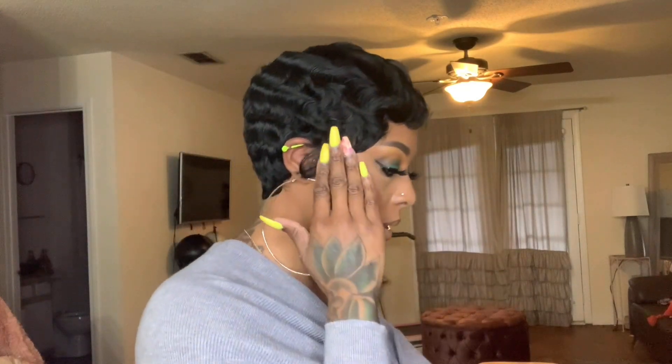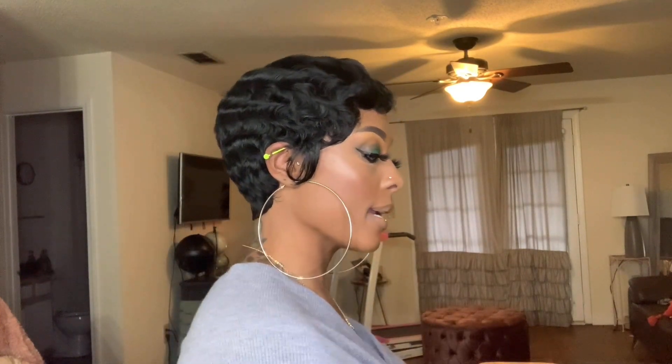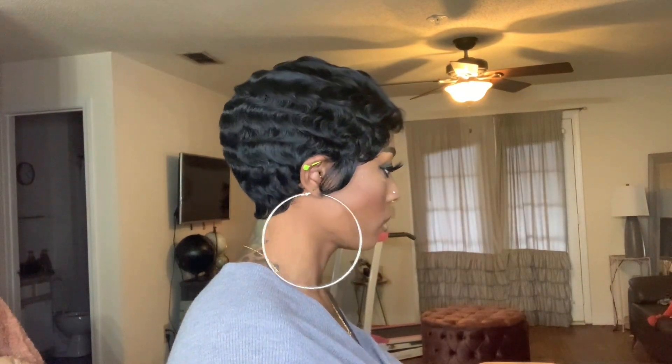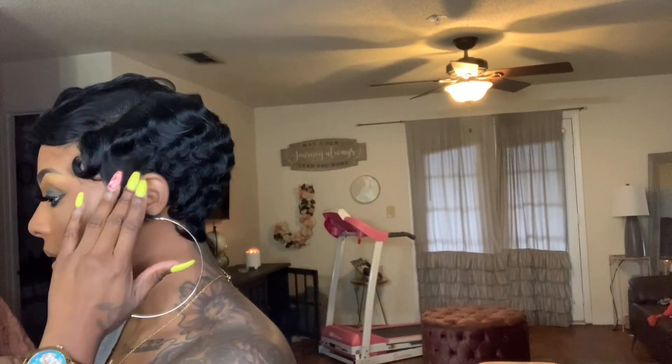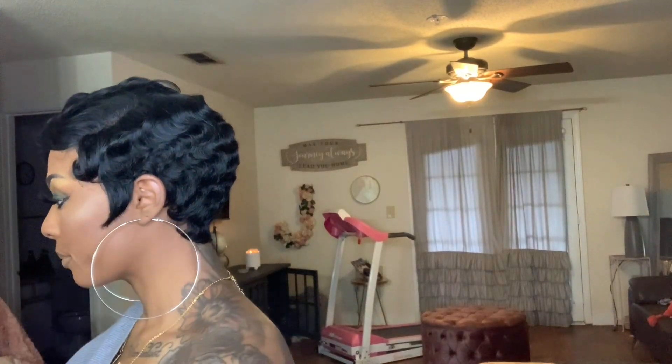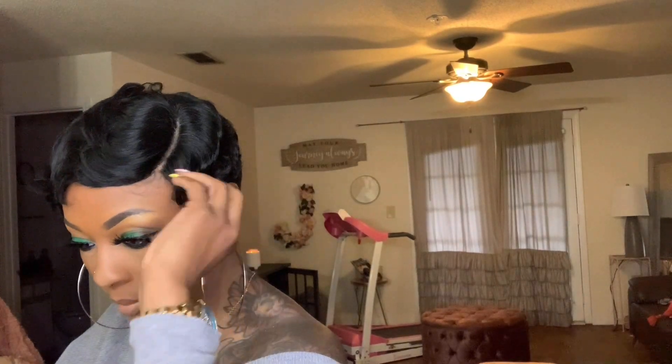This is her to my right. This is her in the back. And this is her to the left. And you see that little twisted part — you can twist it backwards if you ain't want that little Betty Booth look. Look at that.